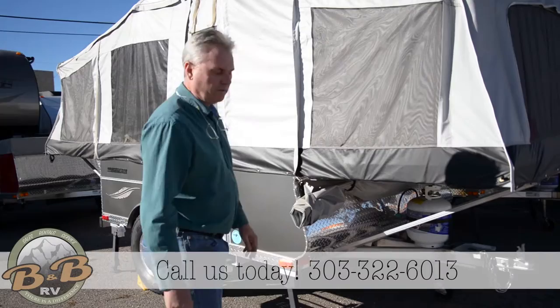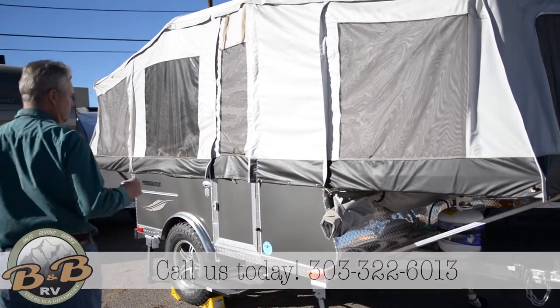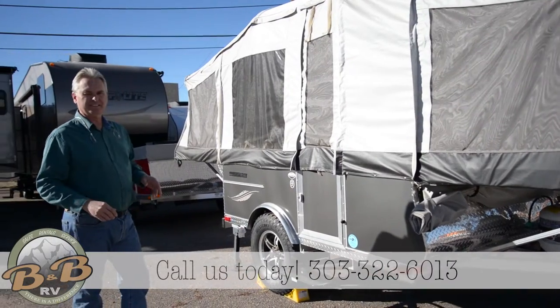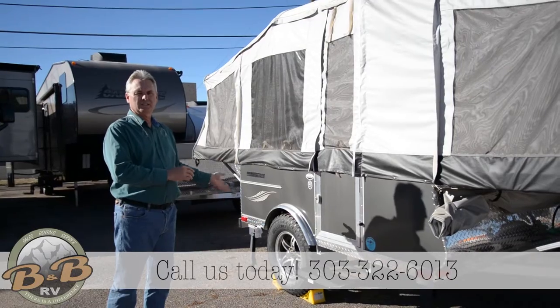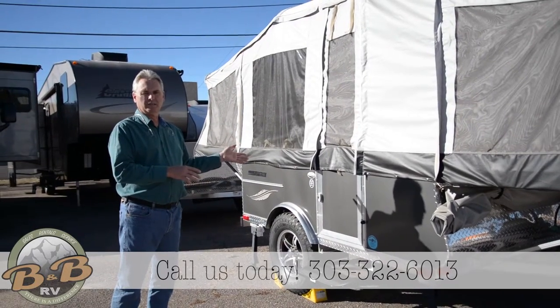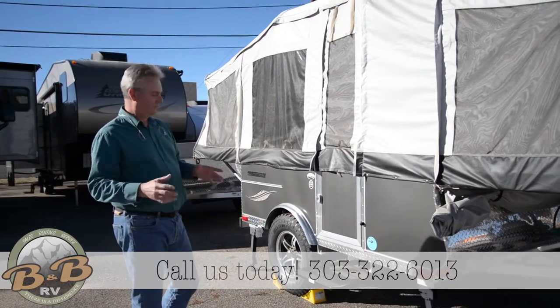Got a nice rock guard on the front. We get all of ours with the propane package, which gives you a cooktop and a furnace inside. You also have the sink, but we also put the off-road package. Not only does that get you into more places in the mountains, but they tow a lot better than with the smaller tires.